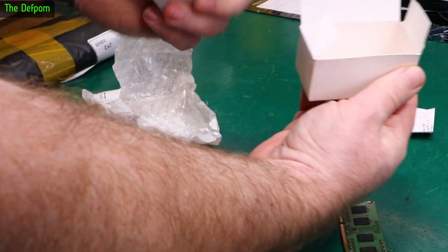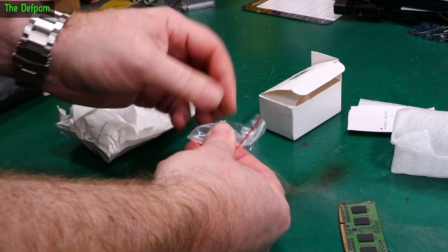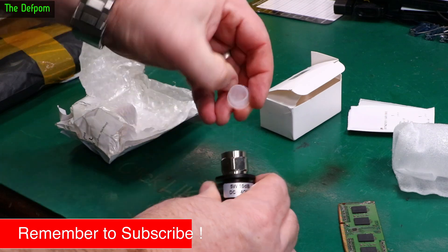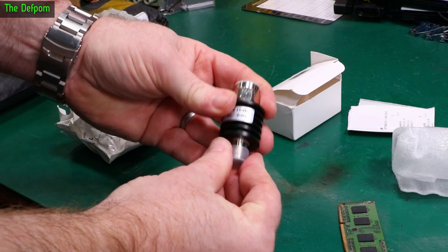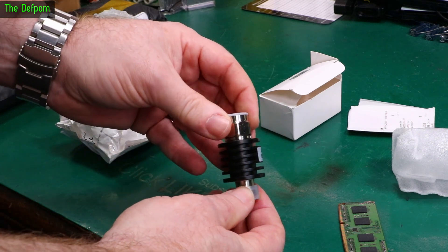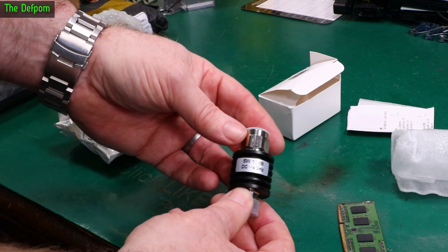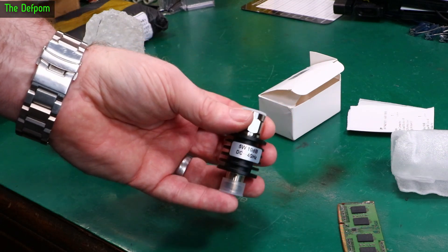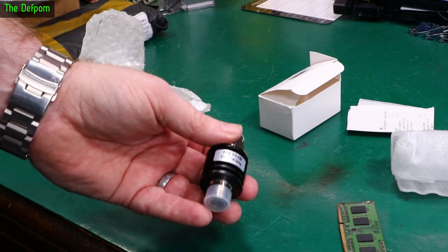What is this? It's got 5W 10dB DC to 4GHz on the front, so this is an N-type attenuator - a 10dB attenuator. I got this because of my spectrum analyzer, the Siglent SSA 3021X Plus which I picked up relatively recently. I didn't have any N-type attenuators and I wanted to put some on the front panel just as a precaution, because you don't want to overload the front end of a spectrum analyzer. Not an easy thing to fix.